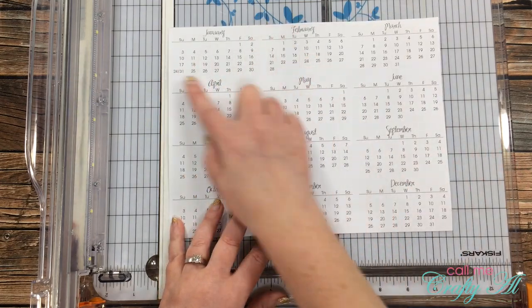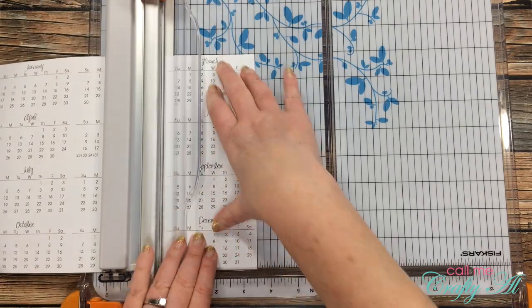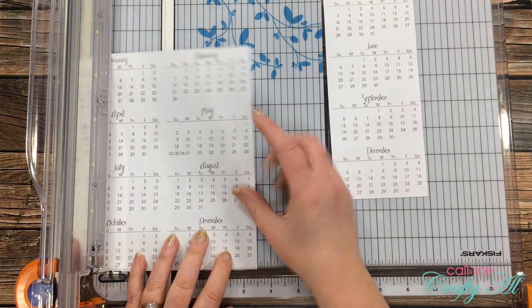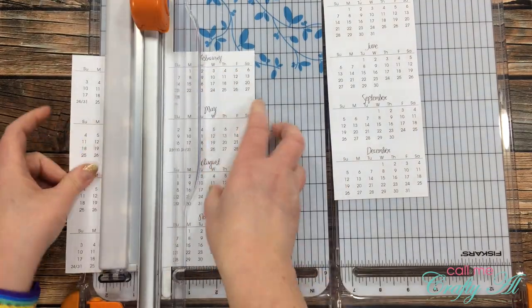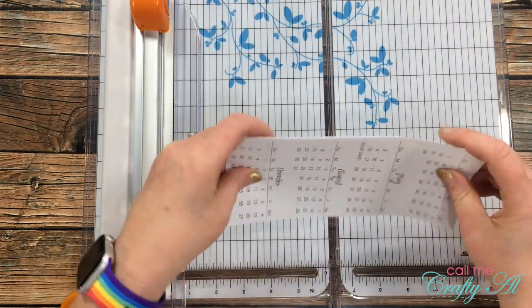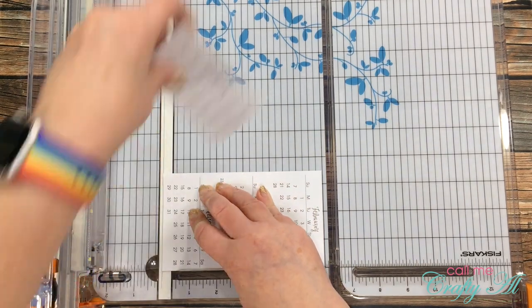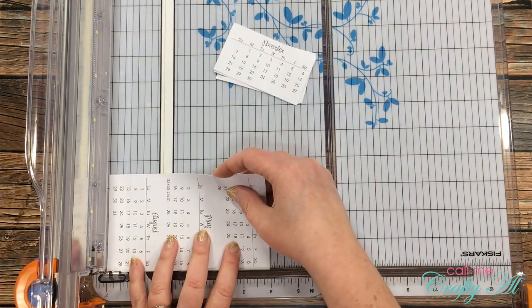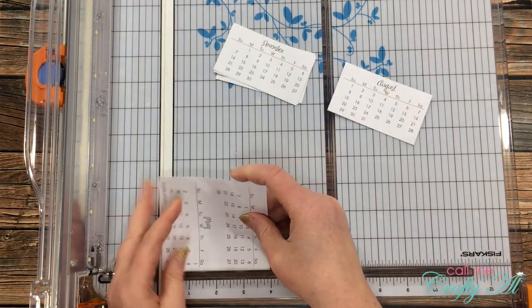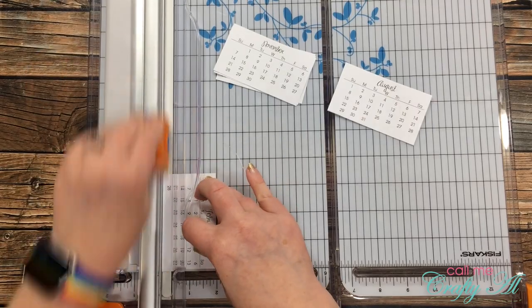Now that those edges are cut off, it's time to cut down the individual calendars. The first thing I do is cut this piece into three strips that are three and a half inches wide. Once those are cut down, I then stack these on top of each other and cut them into two inch tall pieces. I use the line to the left of my cut line and I make sure that every time I move this stack of papers I hold them tightly so they stay lined up. Once they're all cut down to size, it's time to put them in order by month.